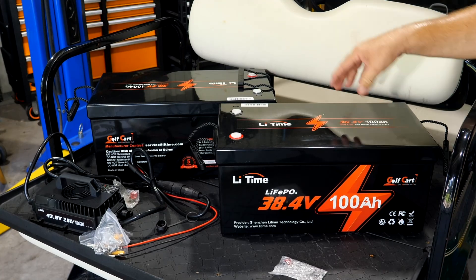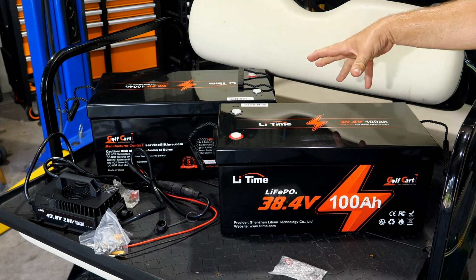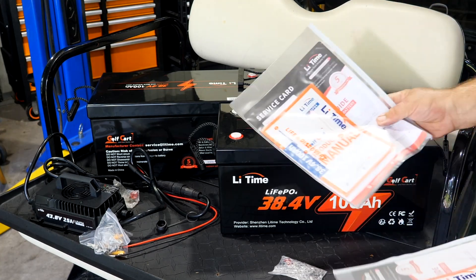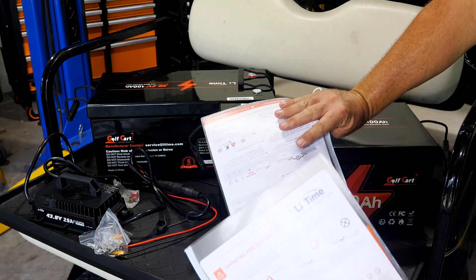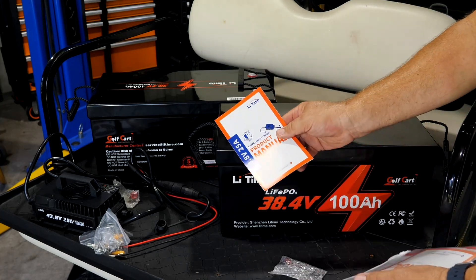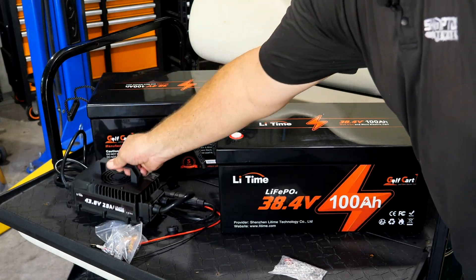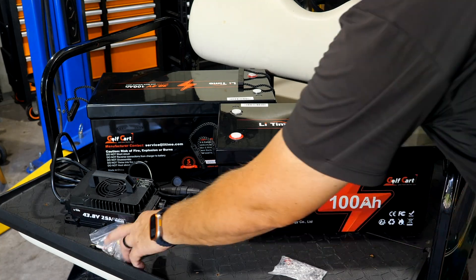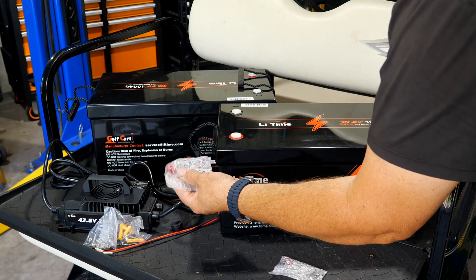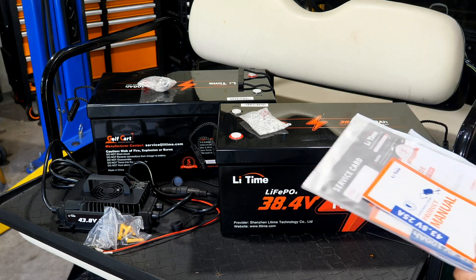Here are the two 36 volt batteries — they say 38.4 volts but they're 36 volt batteries. Both are 100 amp hours, so we should get 200 amp hours of capacity. Each comes with a service card, warranty info, and how-to documentation. The charger is a 43.8 volt charger that will charge the 36 volt batteries. The kit also includes screws, nuts, and bolts for installation.